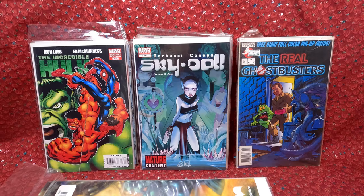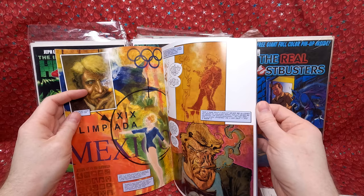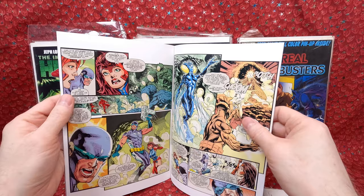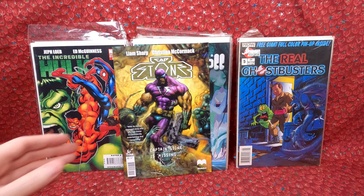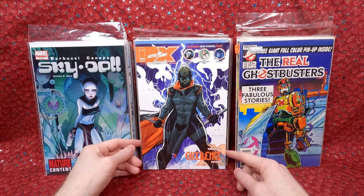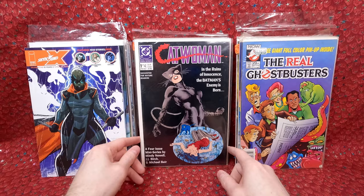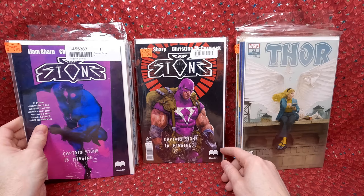And yeah, the Captain Stone interior is really cool looking — I don't know if it's digital art, but there's something about it that's gorgeous. I love when you open up a comic book and the interior is just as much fun or better than the cover. This has a cool old 70s or early 80s look to it. Thanks for picking that up for me, Sean. Then we have Real Ghostbusters number 21, a Skybound anthology, Real Ghostbusters 23, Catwoman number one, a Gwen variant with a beautiful cover, and more Captain Stone issues — one, two, and three.